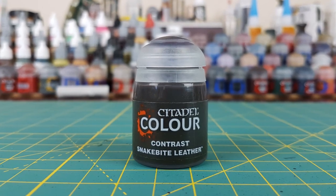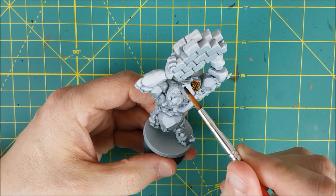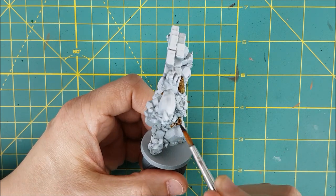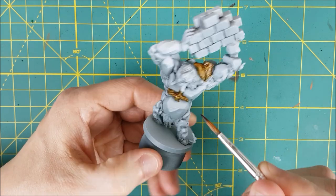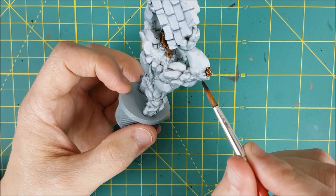The first thing I'm going to paint is all of the tree roots and tree stumps that are sticking out using Snakebite Leather Contrast Paint. This is the only step I'm doing for the wood. I probably wouldn't paint an entire miniature with contrast paints, but it is a great way to create little shortcuts for big miniatures like this.